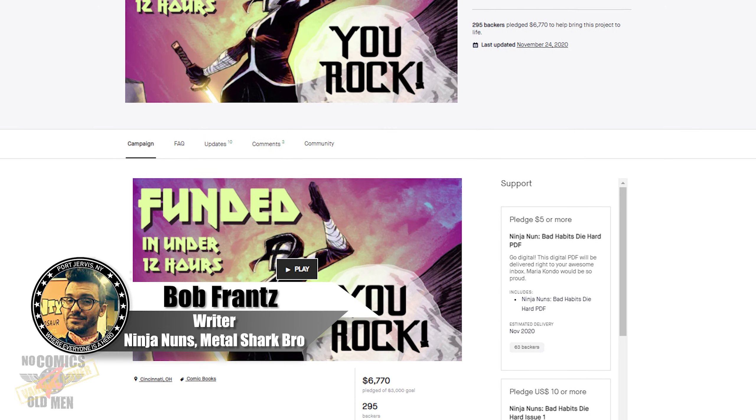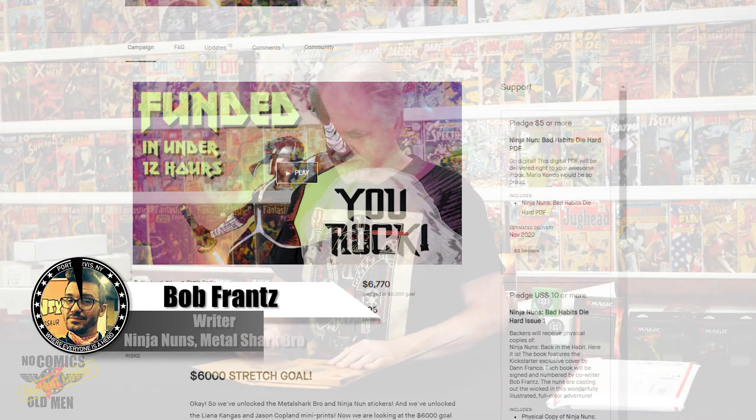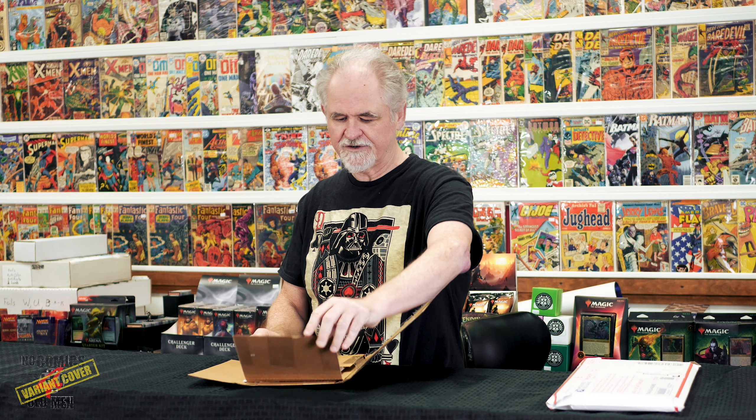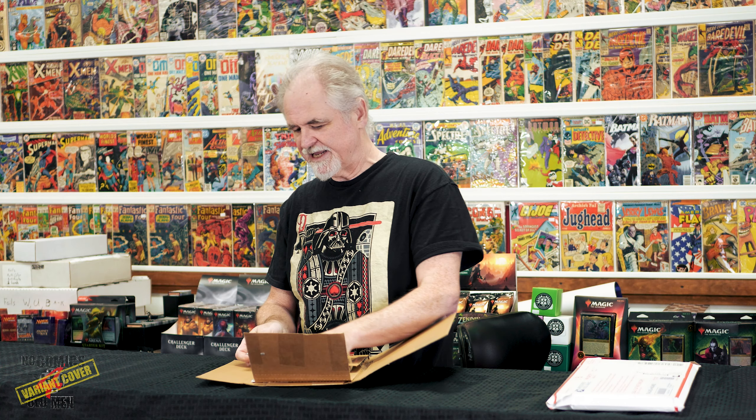Welcome to No Comics for Old Men, it's Emmett here. We just got a Kickstarter from Bob France. I had so much fun reading Metal Shark Bro, I backed this on Kickstarter — let's see what we got.